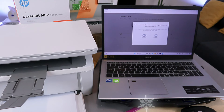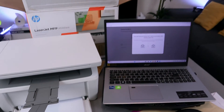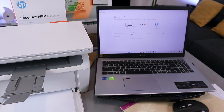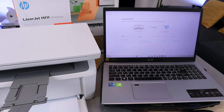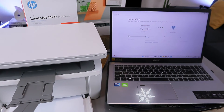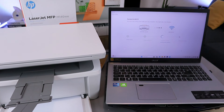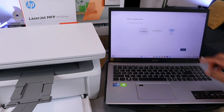Now it will ask you to press the flashing Wi-Fi button on the printer. Go to the printer and press the flashing Wi-Fi button once. It's now configuring the printer. Printer configured — it's getting the printer address, joining the network. Network joined, printer connected to Wi-Fi network. Select Continue.